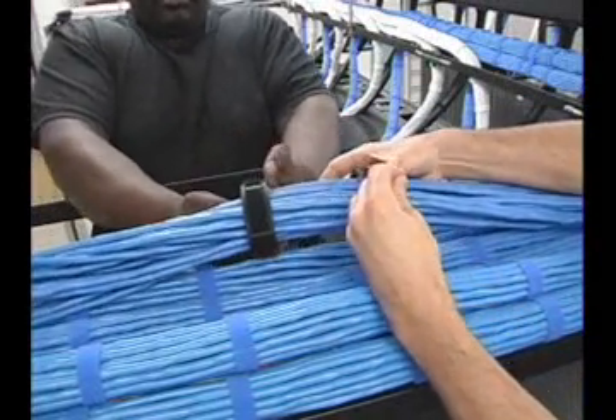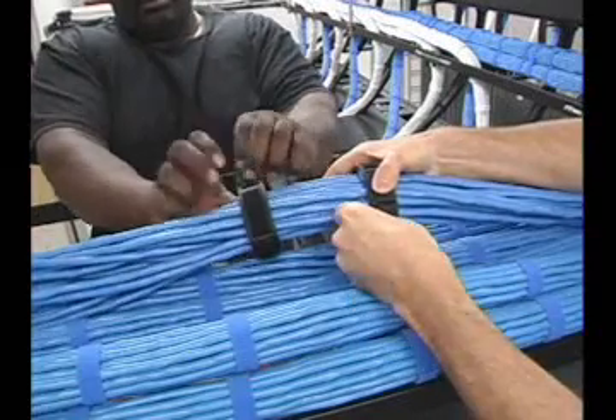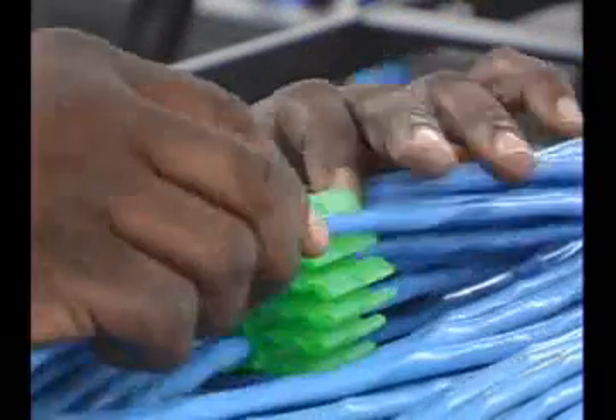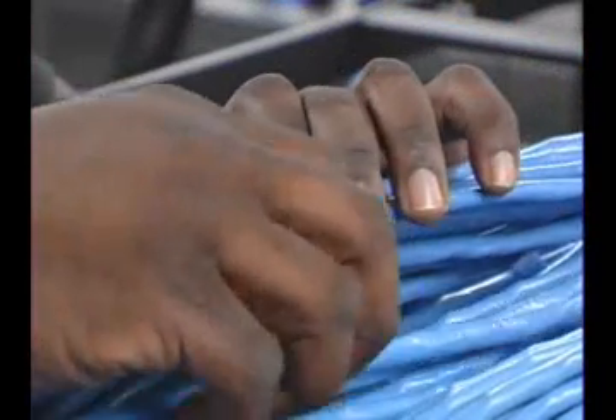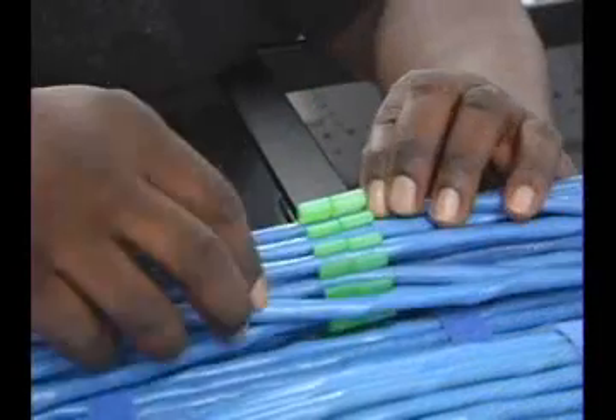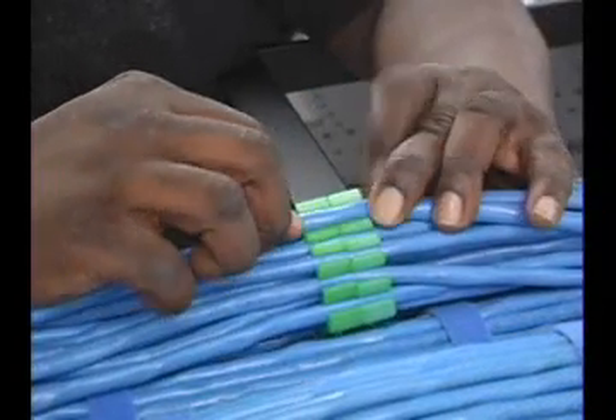This method is often preferred since it allows two installers to each bundle half of the length. To begin this process, insert cables one at a time into two inserts while holding them together until all cables are installed. This will ensure that cables are placed in identical slots, which results in a twist-free bundle.